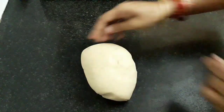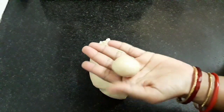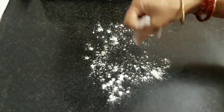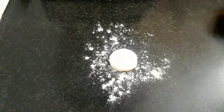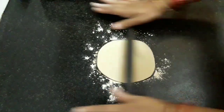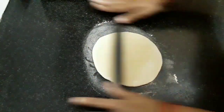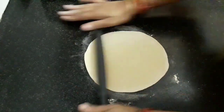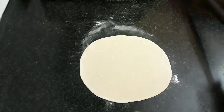Now grab a dough ball and smoothen it. The size depends on how big a chapati you want. Dust some wheat flour and place the dough ball on it. Now roll the chapati into a thin sheet. You can see how easily we are able to roll the chapati — if needed, you can also use some more flour. Our chapati is ready.